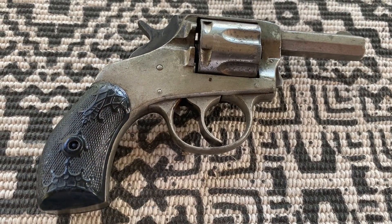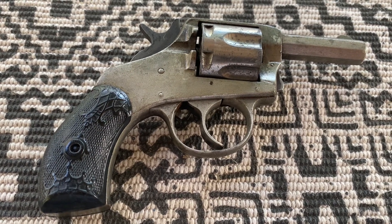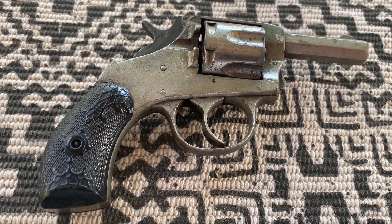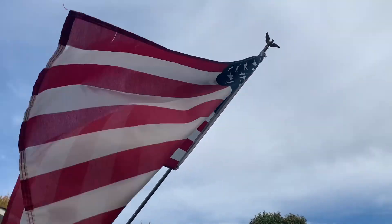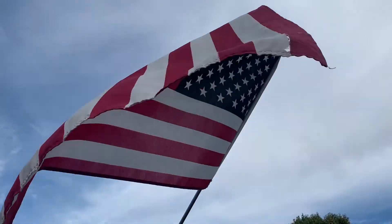Although this gun was cheap even for its time, and I would not consider it to be a viable option for self-defense, it is a great and very interesting piece of history that I'm proud to have inherited. Be sure to share stories of your own family heirlooms in the comments, and as always, remember to like, subscribe, and come back to see us. Take care.